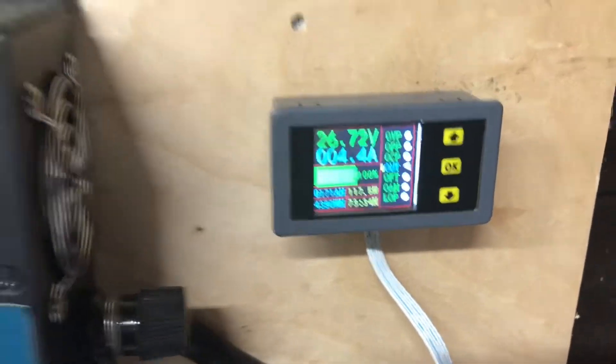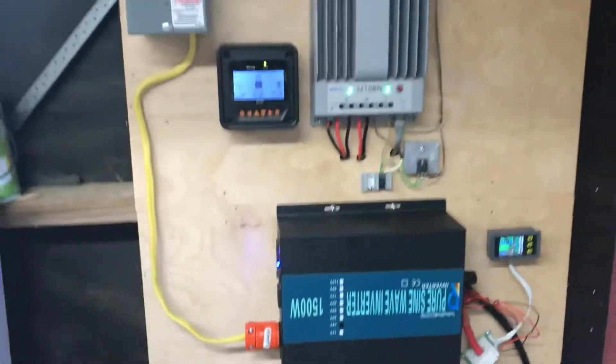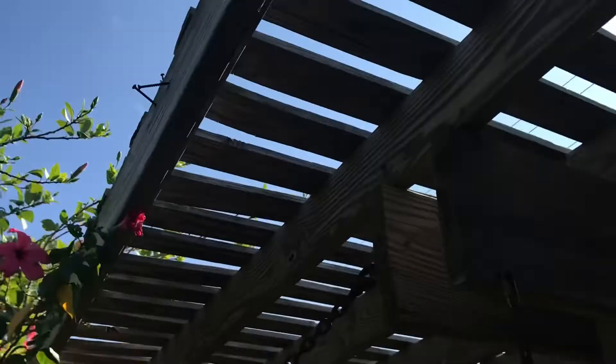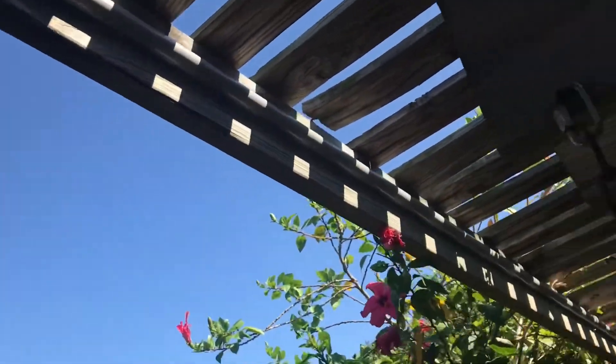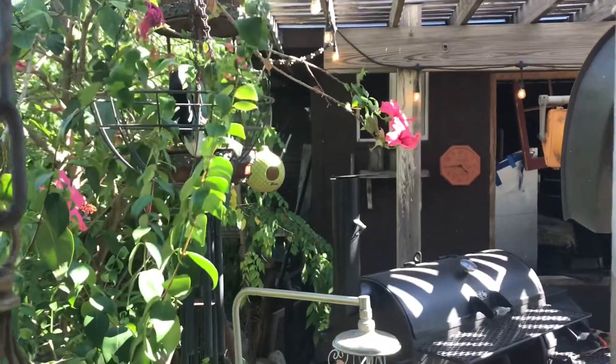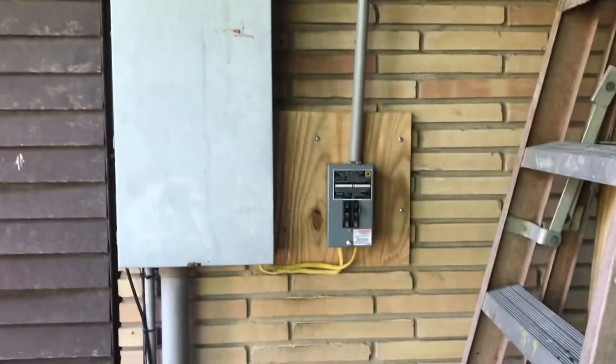Let me take you and show you the other side of it. It comes out this side of the garage and moseys on along here — can't really see it, conduit's up there — and it's going way back there in the back. Here's that conduit coming through here and coming down right there.